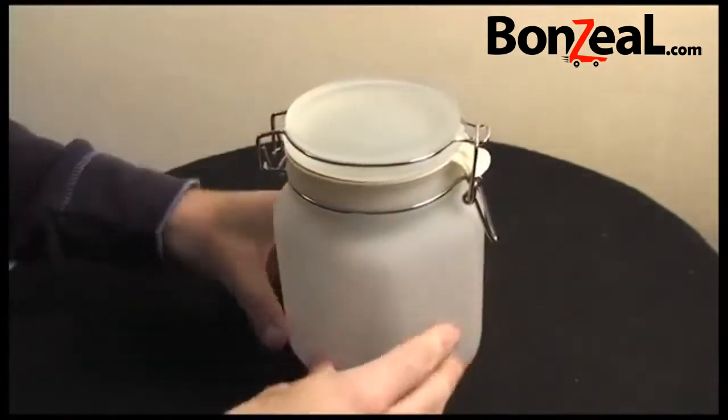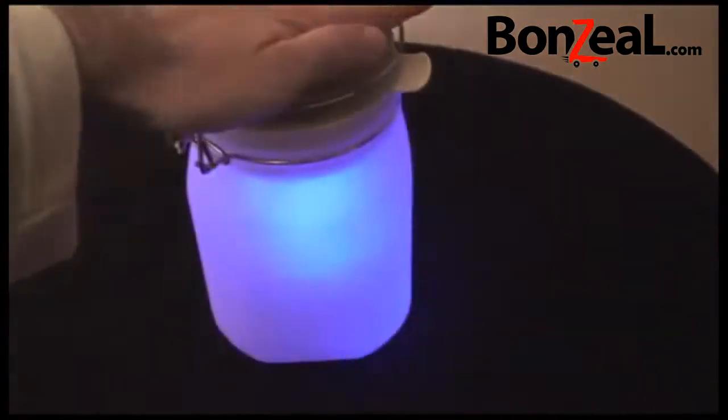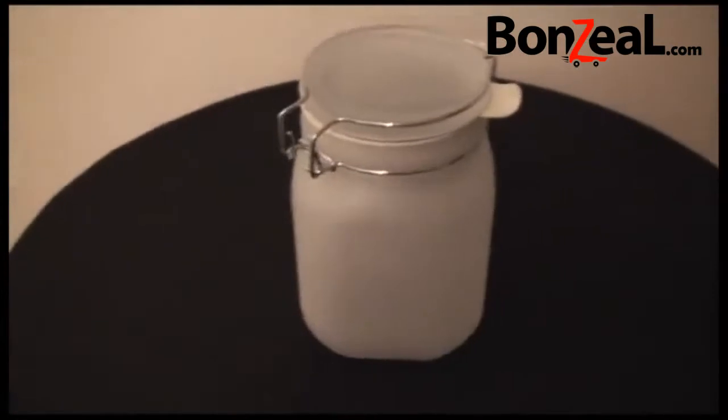And then by night, it glows a nice... This is actually located on the top of the jar. And if I cover that with my hand, I can actually force the sun jar to switch on. Now, I'm just going to turn the studio lights off completely so that you can see what sort of glow the sun jar produces.